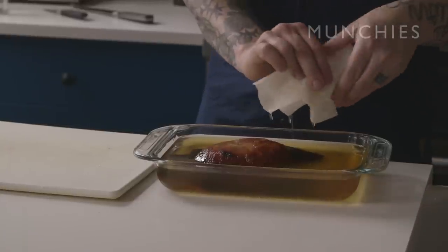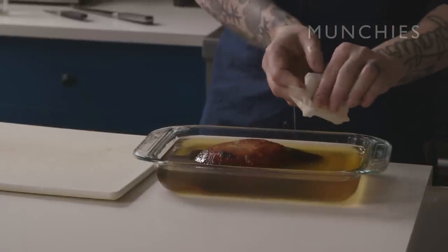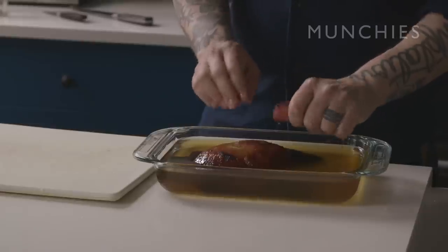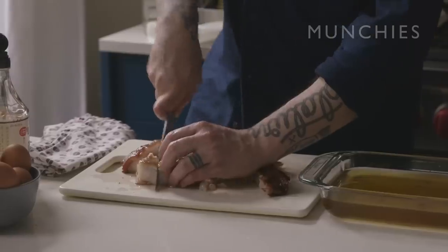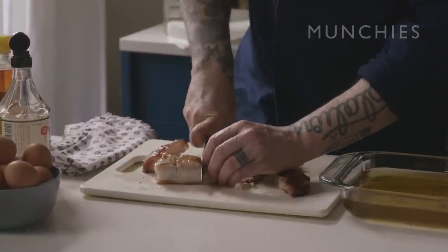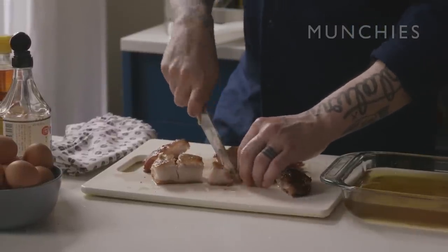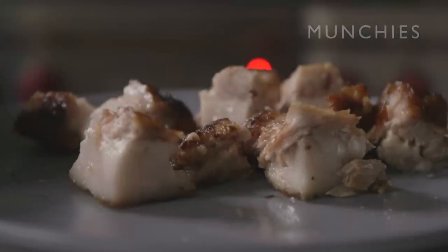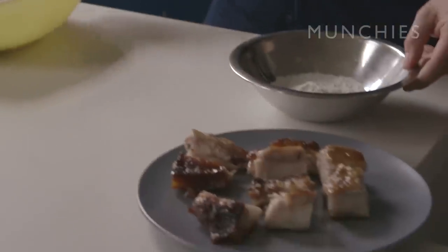300 degrees Fahrenheit for around two hours. This is in for about two hours. You want to cool it down as quickly as possible, and when you can stick your finger in it, you're not going to screw your fridge up. So then we're going to portion this — nice snack-sized bites — with a little bit of potato starch.